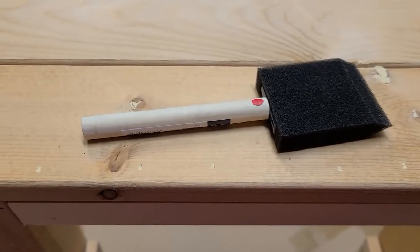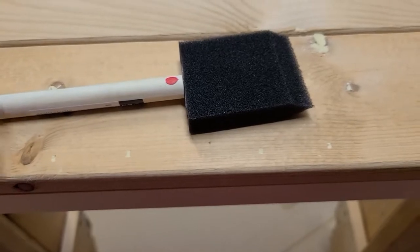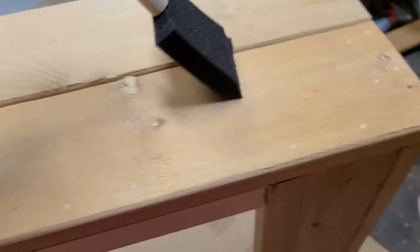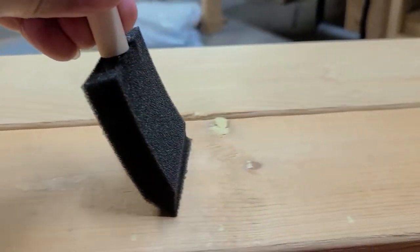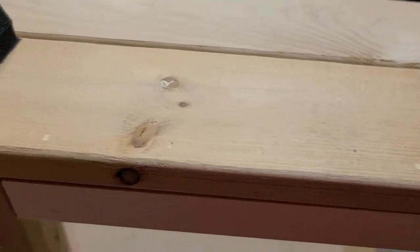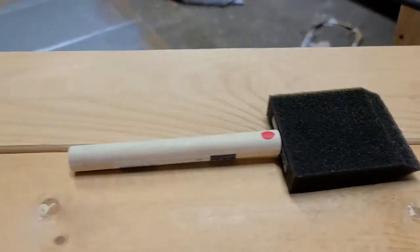For the staining I'm going to use a foam brush. For those of you that don't know, inside the foam brush there's a reservoir. Mark your brush on one side so you're consistent with the same direction you're spreading your stain. The proper way to use it is on the tip — not flat. When you use it on the tip, the stain inside the reservoir comes out nice and even.